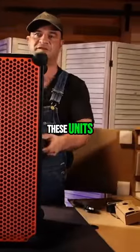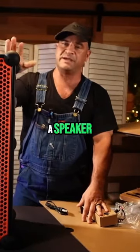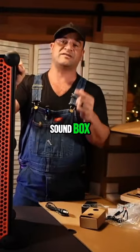If you want a speaker that's going to be tried and tested, and you can take it just about anywhere you want — and be the loudest one — definitely pick up the Sound Box.